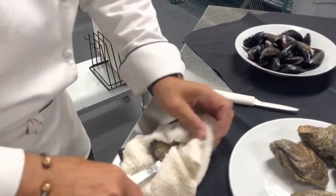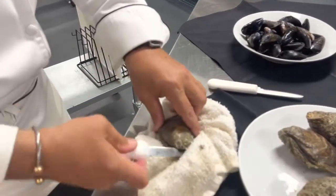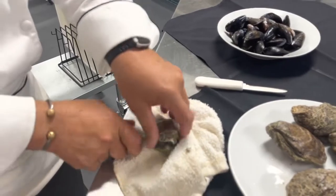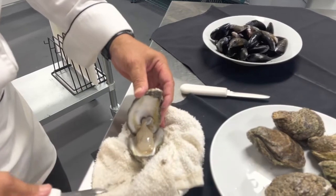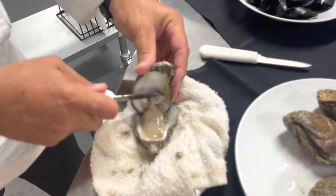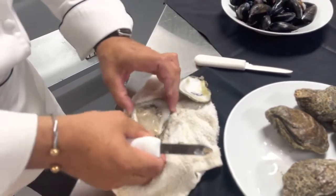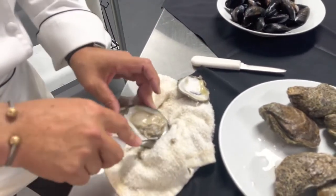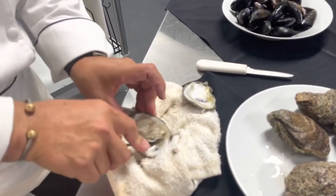There he goes — we just call it a pop. You're going to open the oyster. You can see the nice, beautiful oyster. A lot of people will judge oyster quality on this nice salty brine that you see here. You're going to release the muscle on the oyster down here so it's easier to eat when you go to present the oyster.